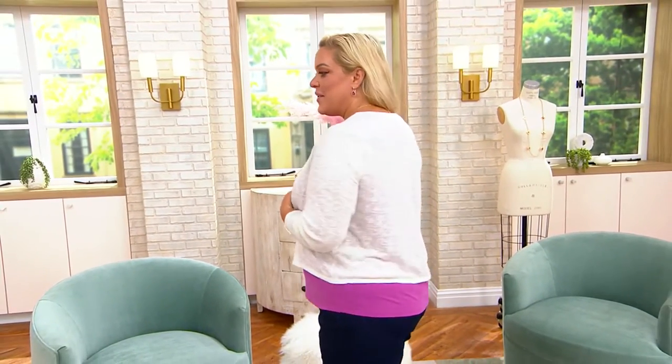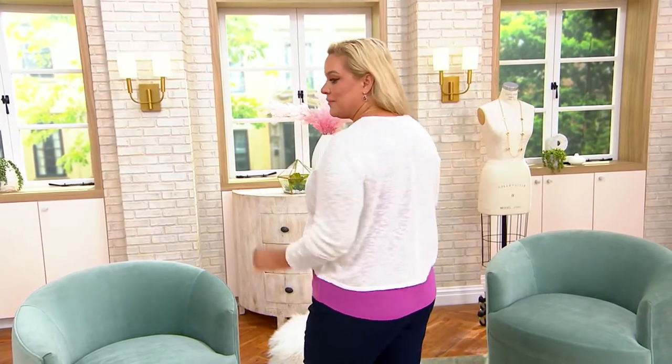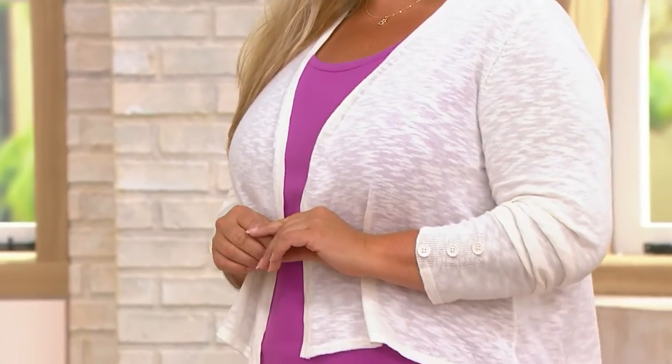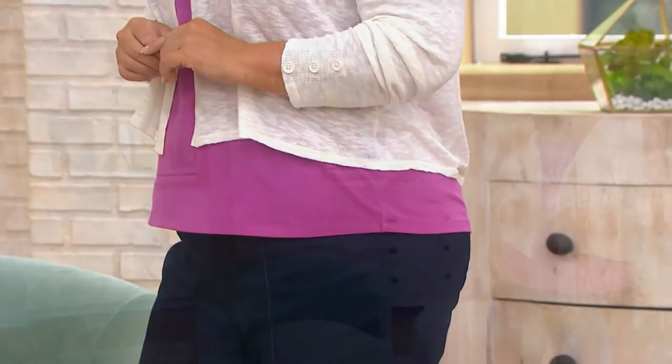So needed in my wardrobe right now. I need something to cover my arms — I don't like to show them — but I need something that's super lightweight and breathable and airy. This is a cotton blend slub, so as you can see, you see the airiness here. Look at that texture. The button details on the sleeve. And then the length — I love this length.